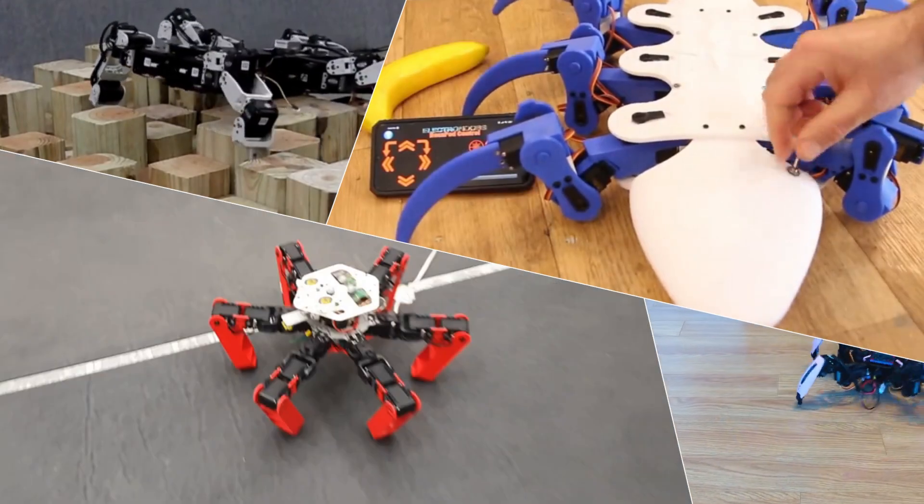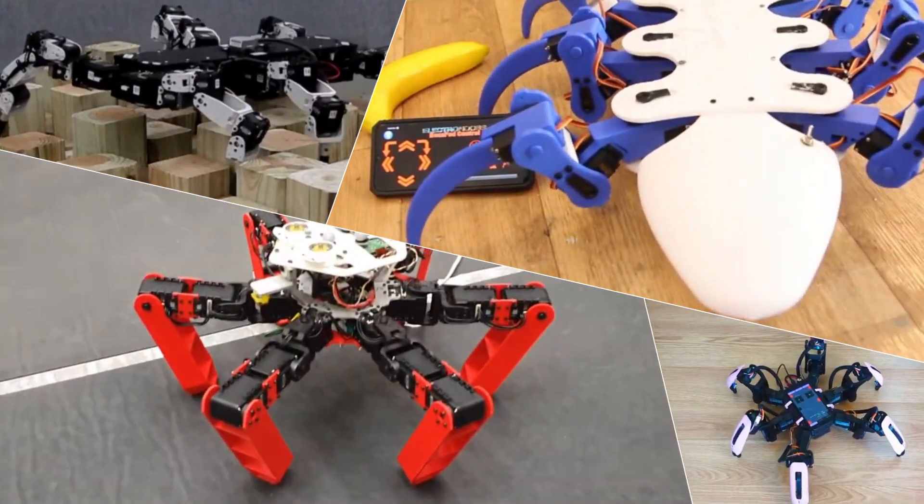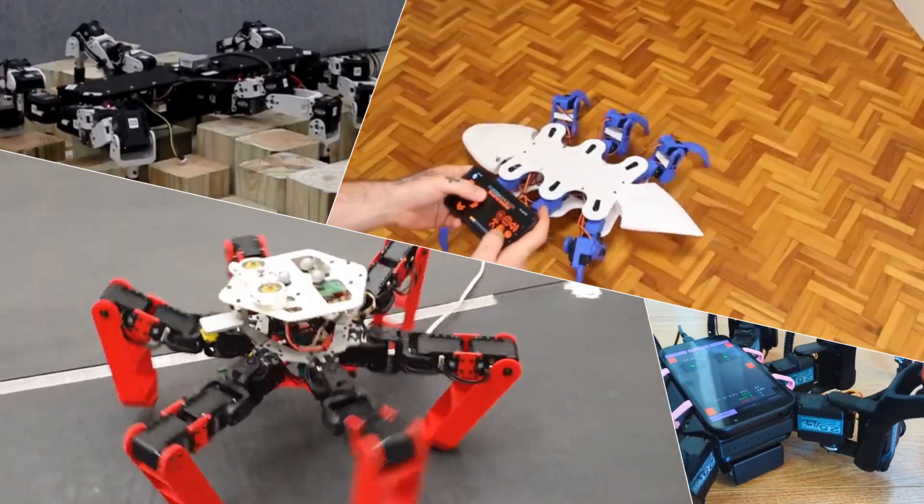The first step in any project like this is to do research. I want to look at what other people have already done so I can learn from their experiences and hopefully design something unique. As you can see there are already a lot of existing designs. I've identified two main categories of designs: bilateral and radial.